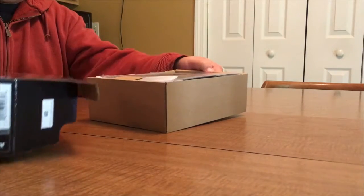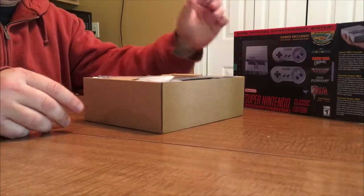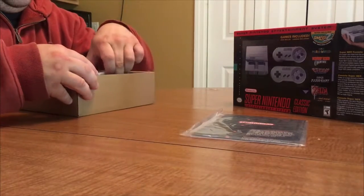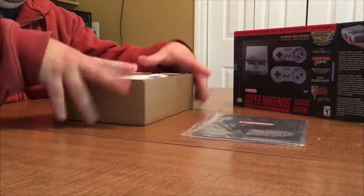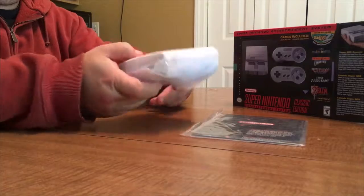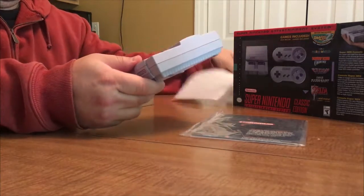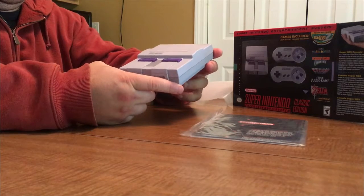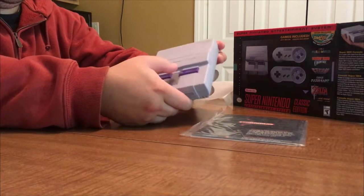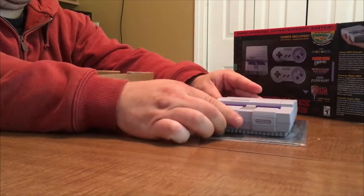We're going to set aside the box — we've got the manual — and we have this wrapped box. Let's get right to it. Wow, look how tiny this is! This is awesome. The switches work just like the original.